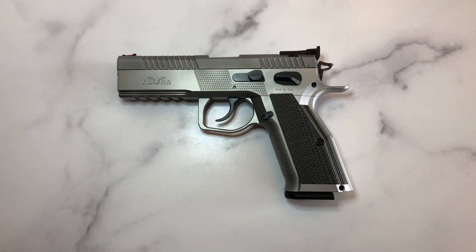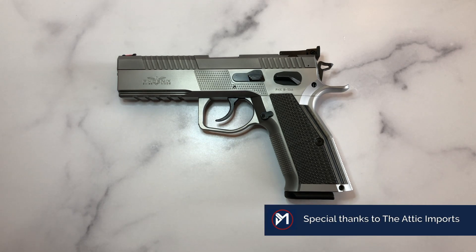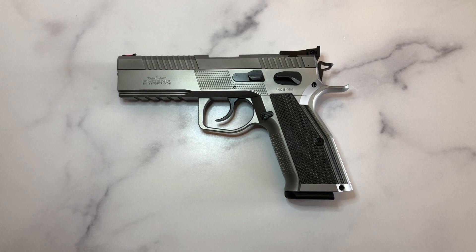The Redback is also available in a carry optics version. They also make another pistol called the Fusion, which is very similar to the Sphinx SDP — more of a carry/duty pistol — while the Redback is strictly geared towards the competition market. There is only one distributor in the US and it's called Attic Imports — Attic like the attic in your house, A-T-T-I-C Imports. I want to thank them for putting this pistol in my hands; they are the exclusive distributor of Swiss-made Phoenix Firearms.